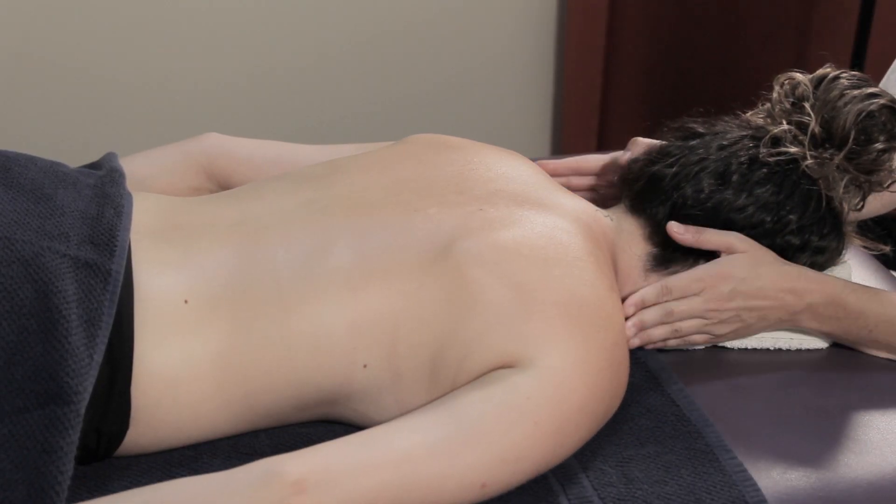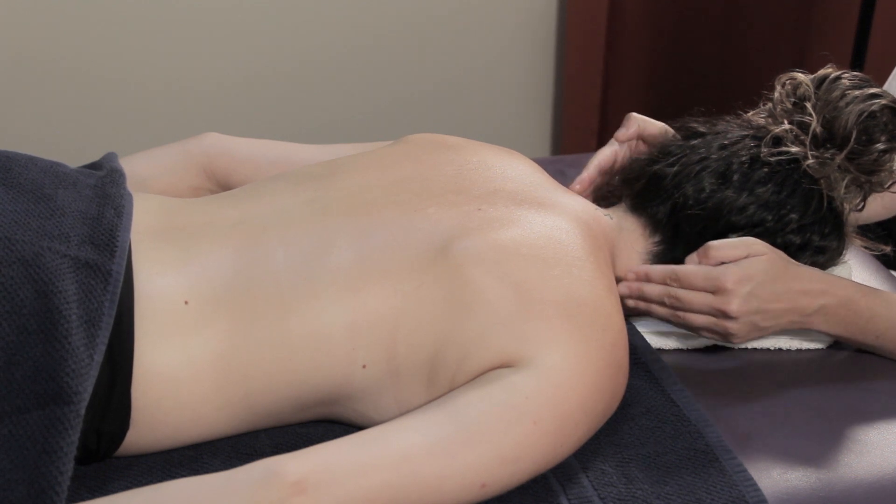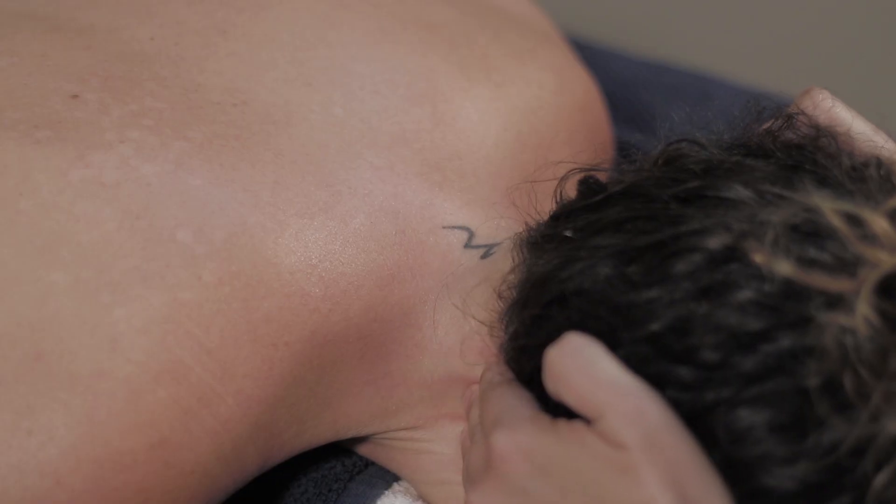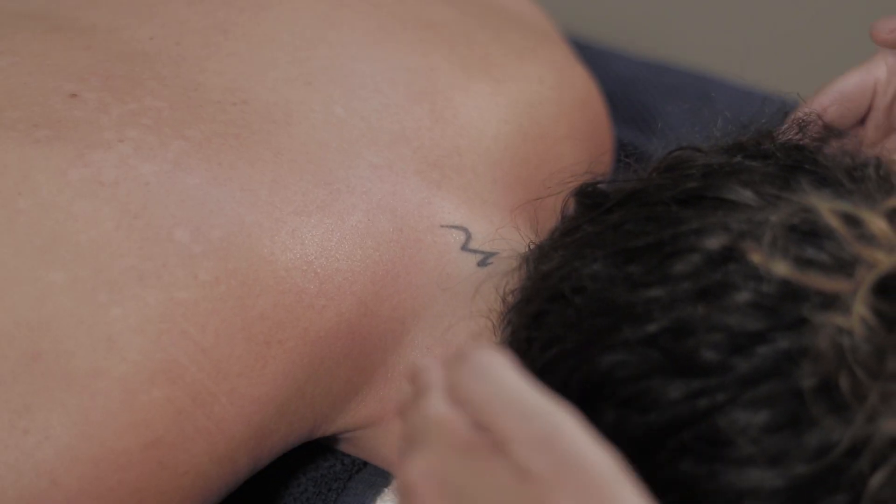Now we'll go to the neck and massage with our fingers like this. We start at the end of the shoulders and simply drag our fingers up applying a little pressure. We'll repeat a couple of times.